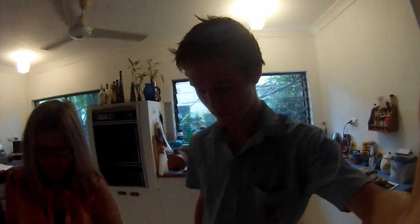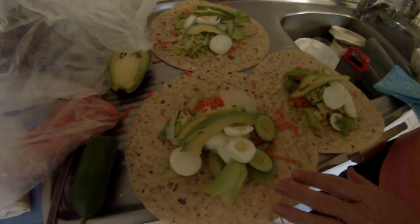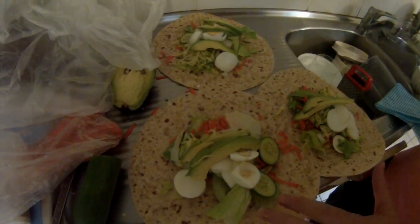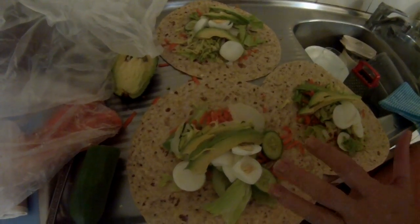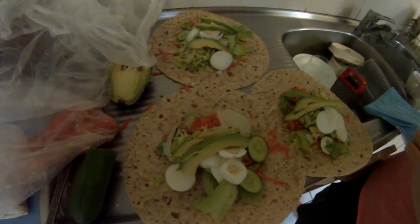Just come over and have a look at what mum's making for lunch. I have this every day pretty much - I have two wraps. She doesn't think I put the right ingredients on my blog, so I'm going to ask her what goes on there. We've got whole grain wraps, lettuce, carrot, zucchini, egg, potato, avocado, cucumber, and then I put a little bit of mayonnaise on just to garnish. There you go - that's what goes on my wraps.